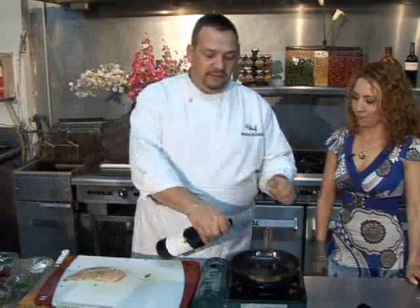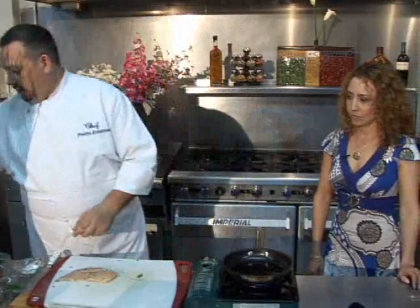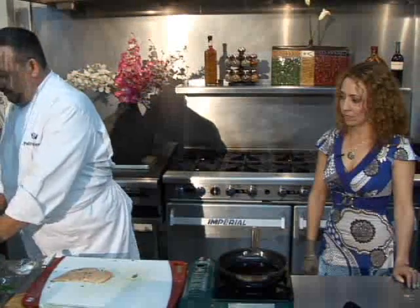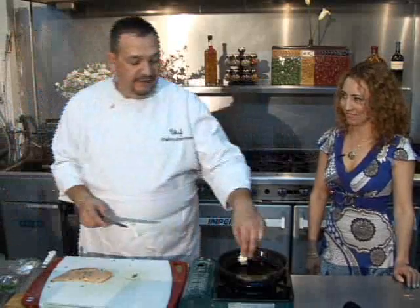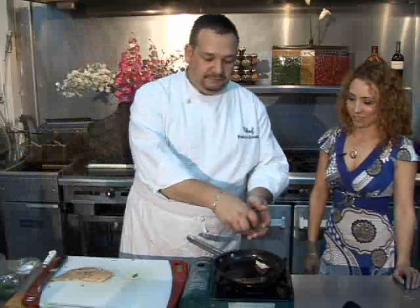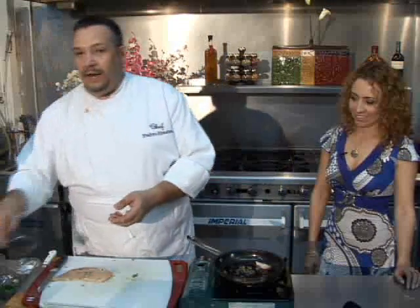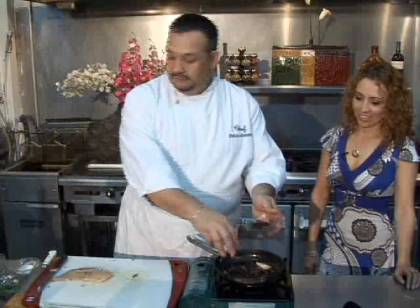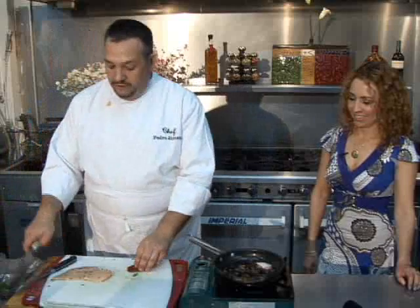We'll start with a little red wine, so it starts reducing while you're getting everything ready. Of course, we use light butter here — we try to get the full effect. Light butter, the wine reducing. You add a little bit of capers, black olives, some sun-dried tomatoes.